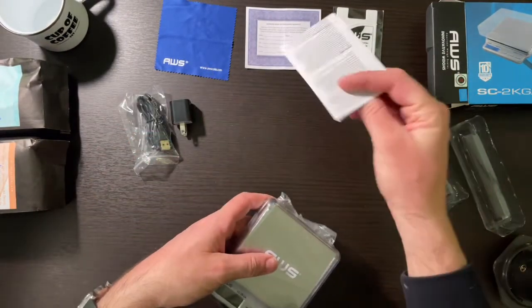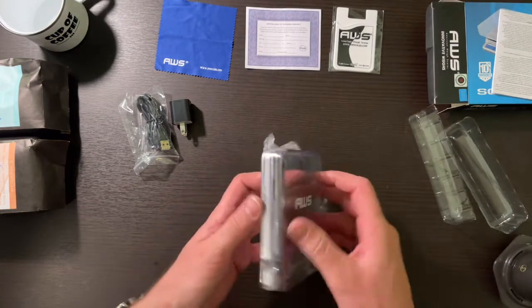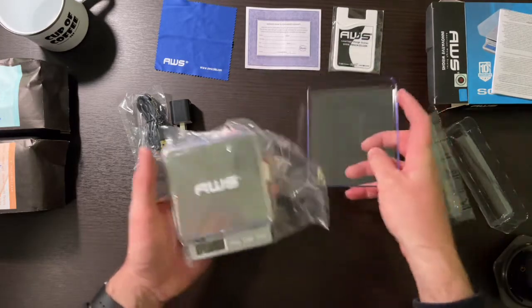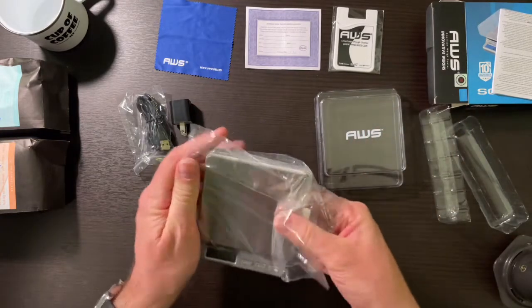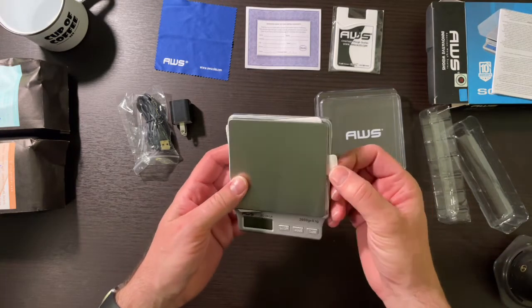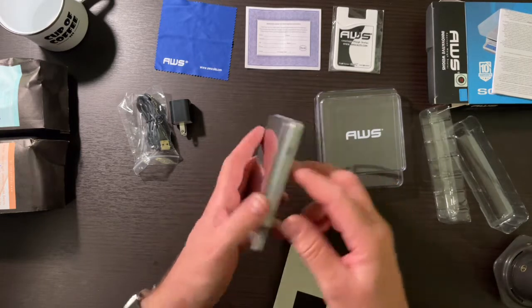There's more warranty papers in the book, and it says it comes with two different trays that you can have with it. Just polished and nicely branded. And there we go — that protects the load cell in transit.